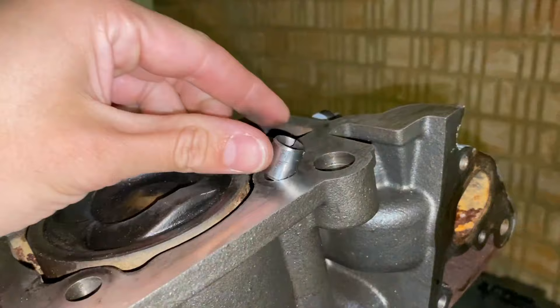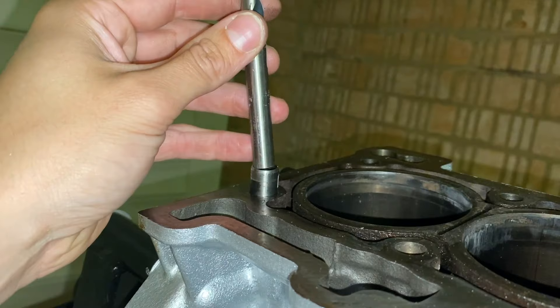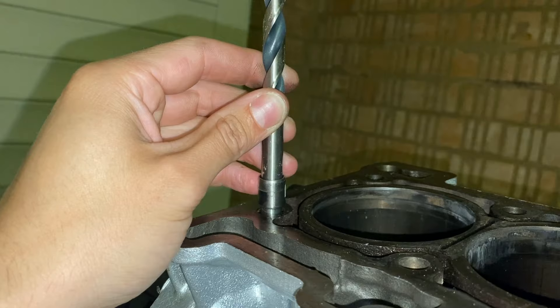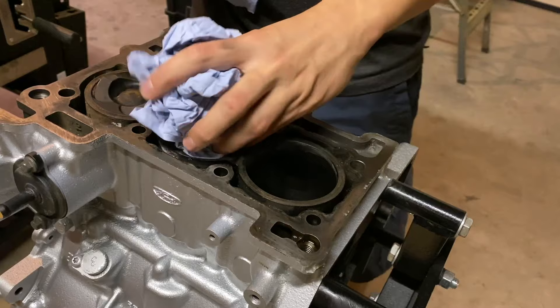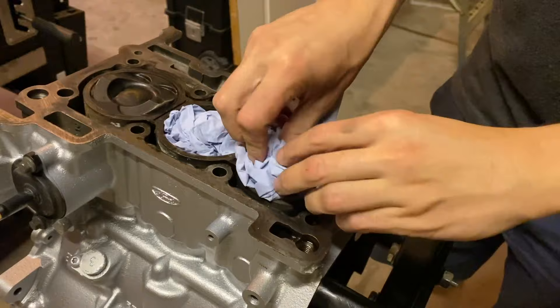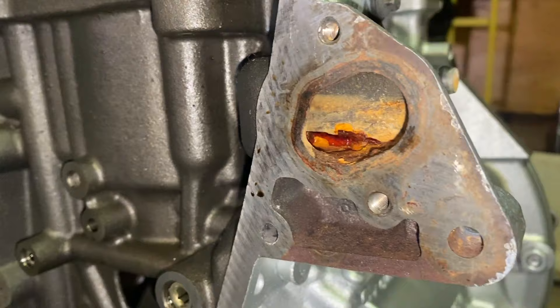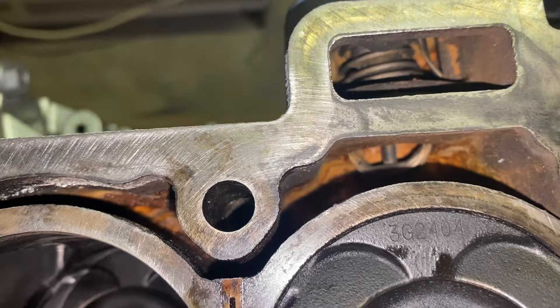I've already removed the dowel pins so they don't get in my way — they came out easily with light pressure from pliers. If you get stubborn ones on older engines, a tip is to use a drill bit that fits perfectly inside the dowel pin so you can grip it tightly without risking deforming it. Before I prep the top of the engine block I'm stuffing paper towels in cylinders two and three to catch any debris, but I will make sure to clean these out properly before everything goes back together. As for the coolant passages, I'll coolant flush the engine a couple of times once it's running to clear out any remnants of dried coolant.